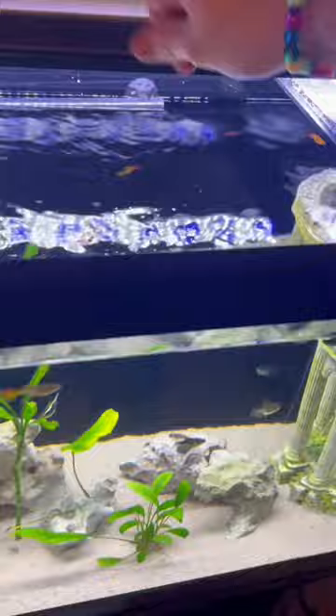I bought these fish so many expensive plants and they completely just ate them, so hopefully adding them into my saltwater aquarium, they'll just eat up all the algae for me.